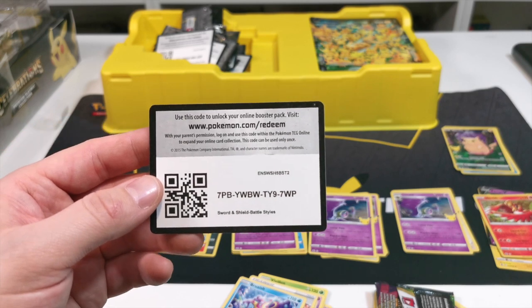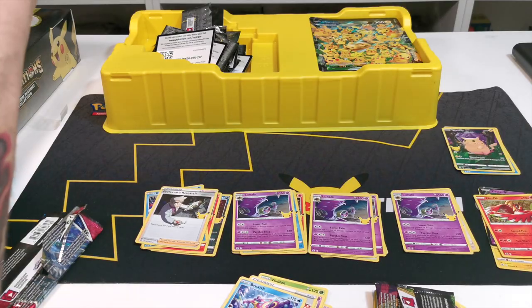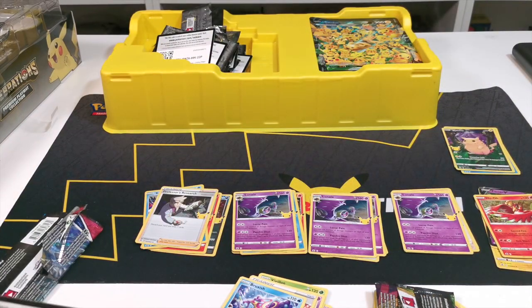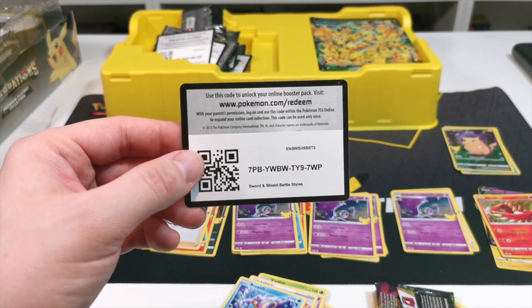I hope you enjoyed this video as much as I did. We'll quickly show you the Pikachus because they will be going into the collection for the 25th anniversary - there are the Pikachus just there. Please like, share and subscribe and I'll see you guys on the next one. Take care, bye bye!